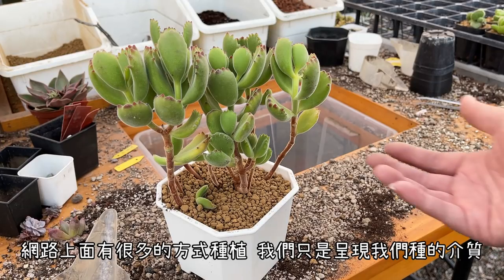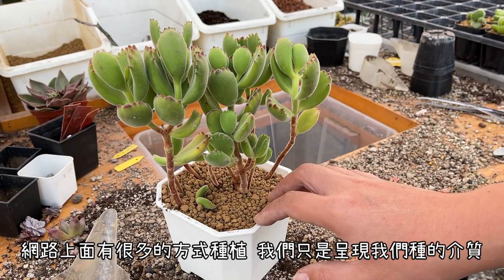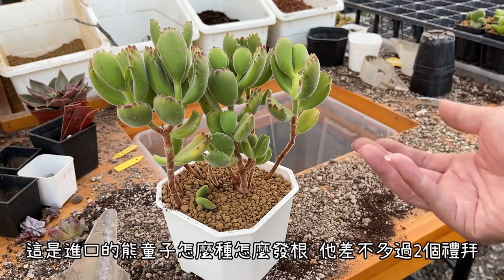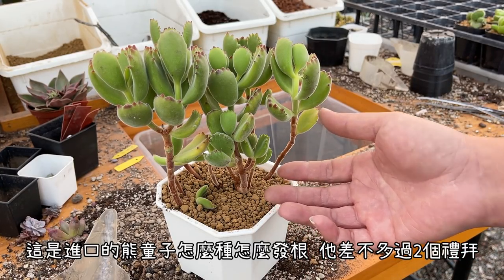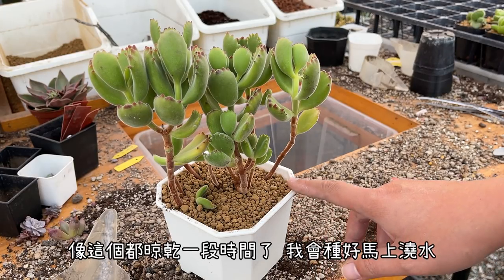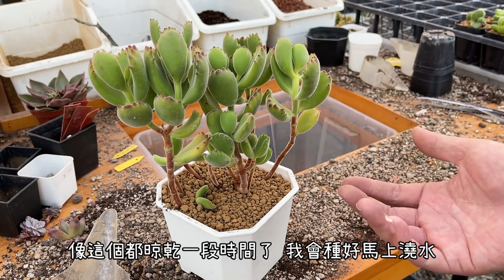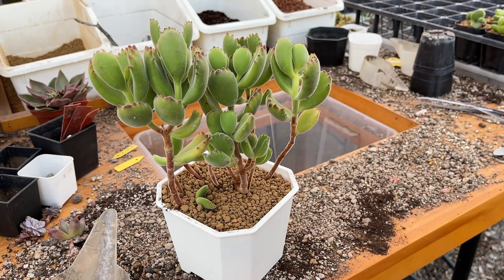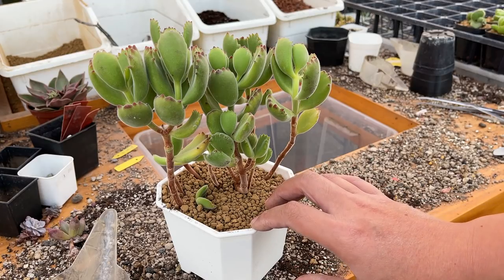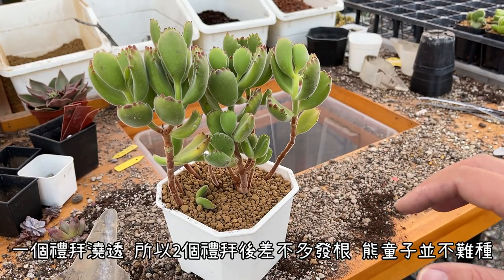種熊童子的土配其實有很多種，大家都可以去學，到處用都可以使用。網路上面也有很多種植的方式大家都可以去學習。我們主要呈現的是我們在種熊童子的介質要怎麼種，以及這是進口的熊童子，我們怎麼去種、怎麼讓它發根。種好之後過幾天，差不多兩個禮拜就會差不多開始發根了。種好之後要怎麼做澆水？我這個都已經晾乾一段時間了，種好之後就會馬上澆透，因為傷口都已經乾燥了，澆透之後接下來一個禮拜澆透一次，所以兩個禮拜後它就會發根了。其實熊童子種的方式並不難。